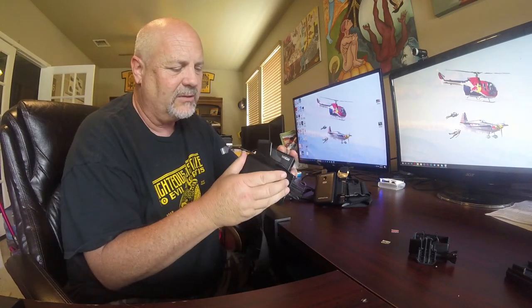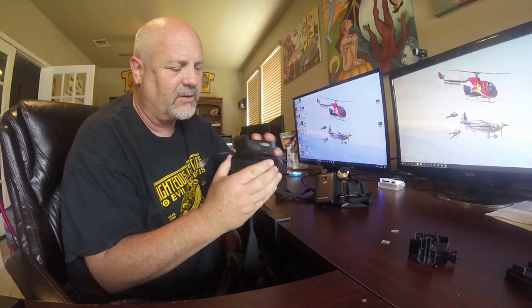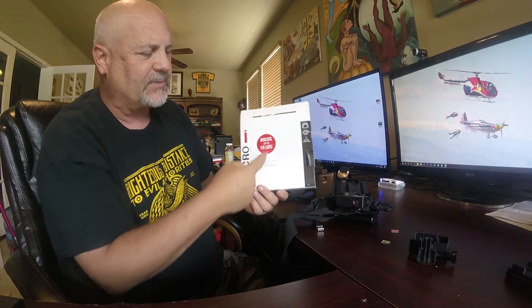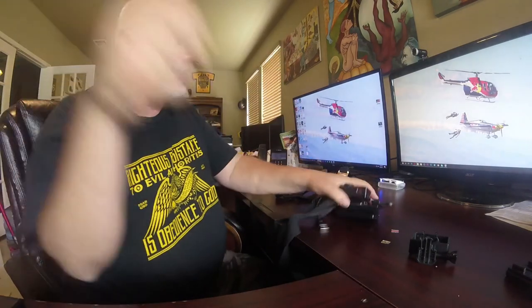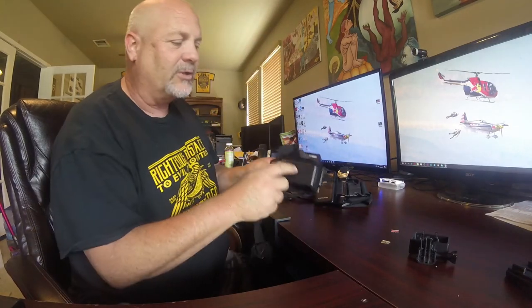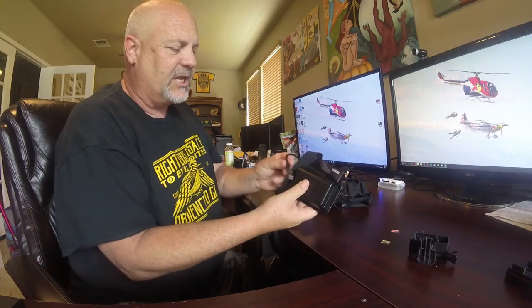All I do to attach it is two-sided velcro — that's it. I buy heavy-duty velcro that holds up to 10 pounds. I put it on the back plate so it sits against your chest, and it works really well. Just keep it plugged in with a short cable and it always keeps your GoPro charged.